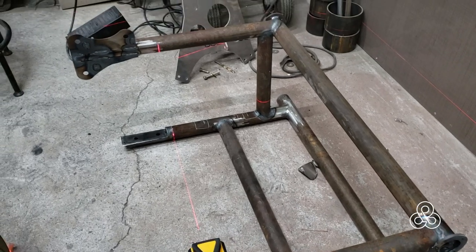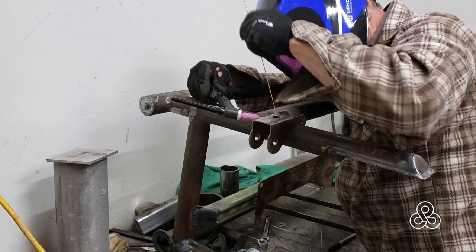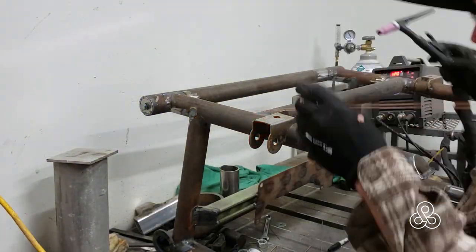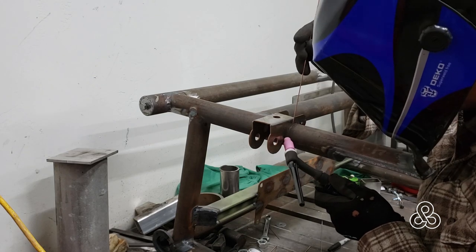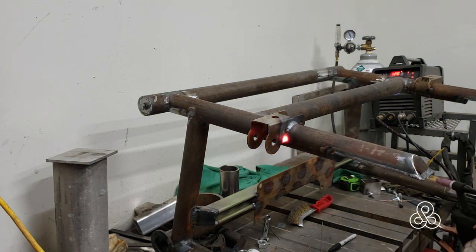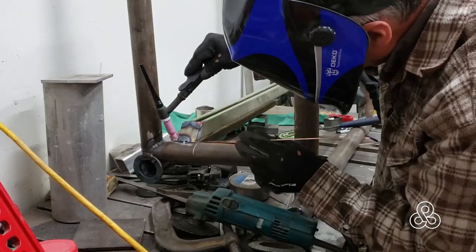Now I'm going to throw on one of the lower pickup points for the lower arm. We've got a laser set up here so I can get the bottom and the top perpendicular to each other. I'm going to put just this one pickup point on the rear lower. Once it's tacked in place, run a nice bead, tie that thing on there. Got those two pickup points and I'll show you more about that later.